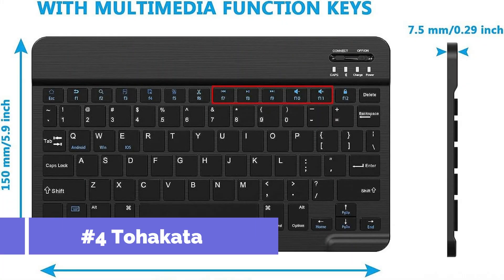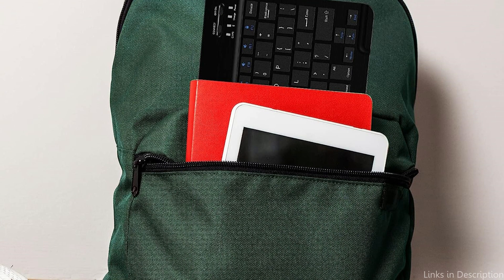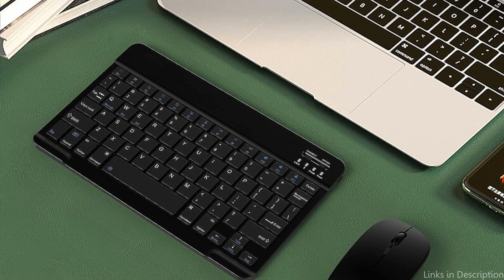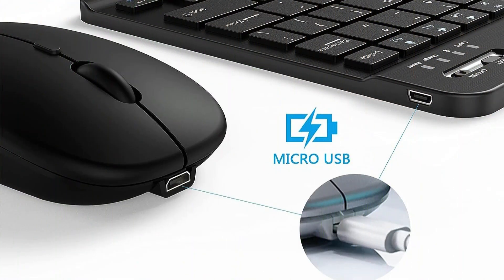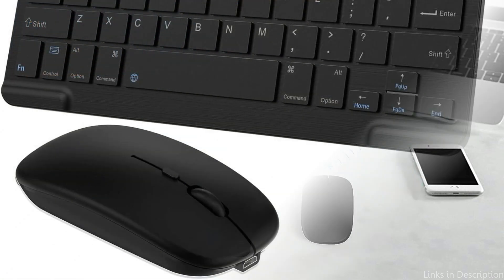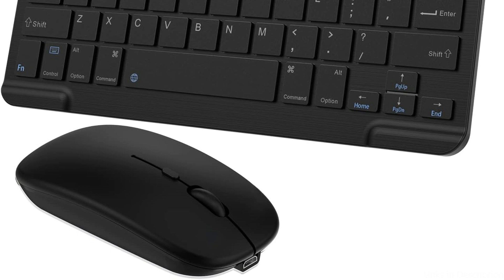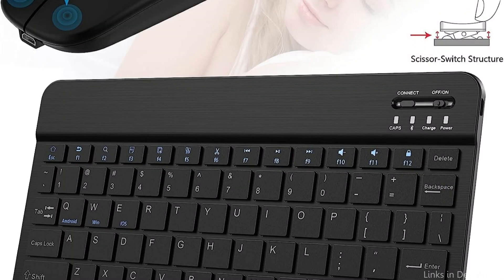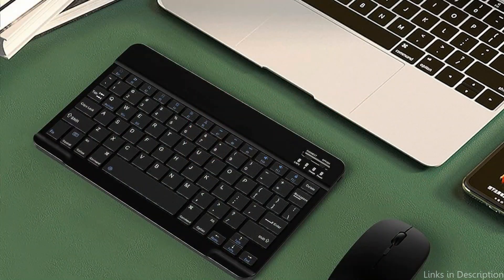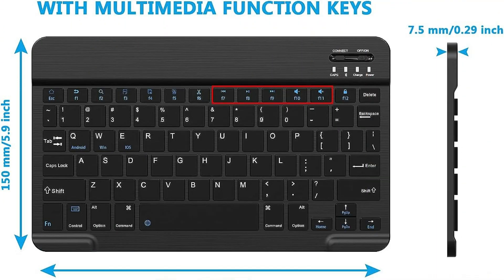On number four, we have the Tohokata Keyboard and Mouse. The Tohokata Keyboard and Mouse is a standout choice for the Samsung Tab S9 Ultra, offering notable benefits that will increase productivity. With its sleek, compact form and lighted keys, the Tohokata Keyboard ensures visibility even in low-light conditions. Its wireless connectivity means no tangled cords. The included Tohokata Mouse is designed with ergonomics in mind, offering accurate tracking and fluid scrolling. You can also customize the mouse's buttons to suit your needs.